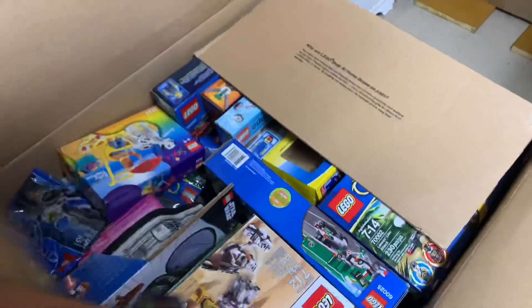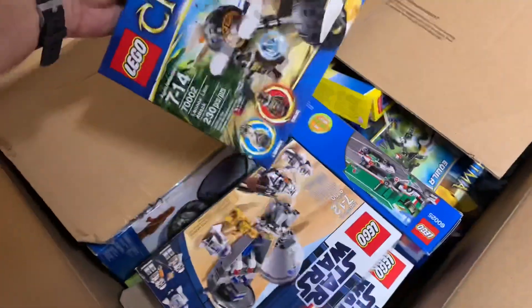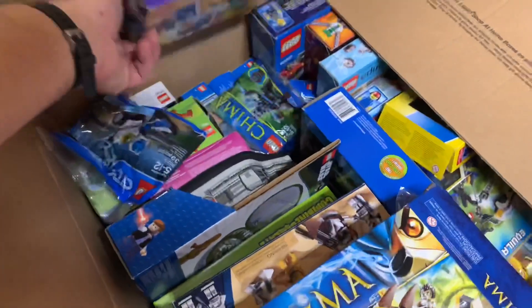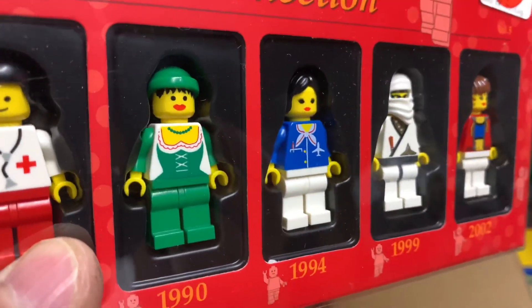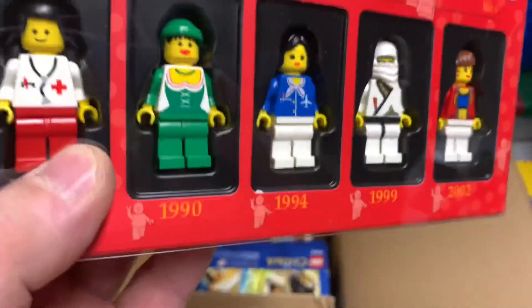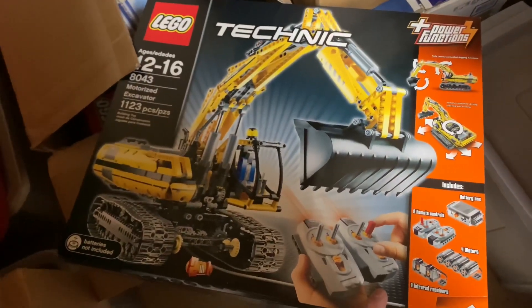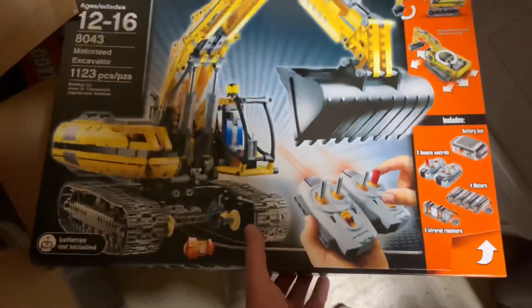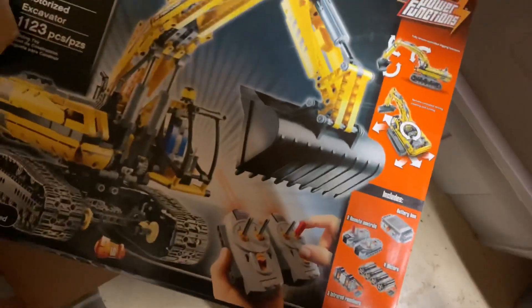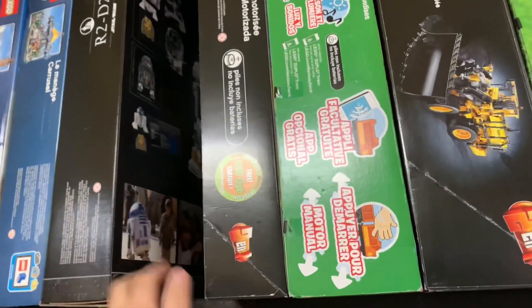I'm going through these boxes looking for things — I'm getting all the Chima sets out of here. I found these — I've got duplicates of these, and this is pretty valuable now. It's got the forest woman figure. This set is one that was recalled by LEGO — I wonder if this is the recalled version or the re-released one. I don't know. I have two of these.